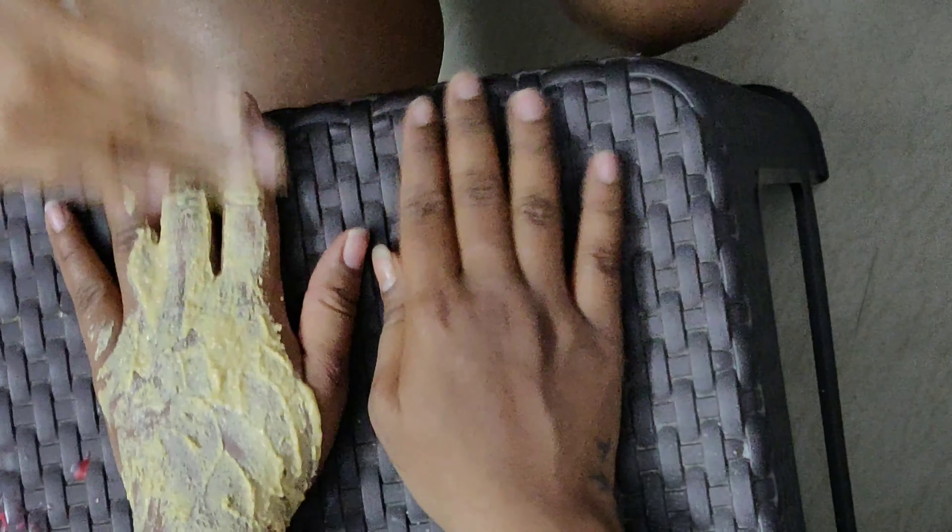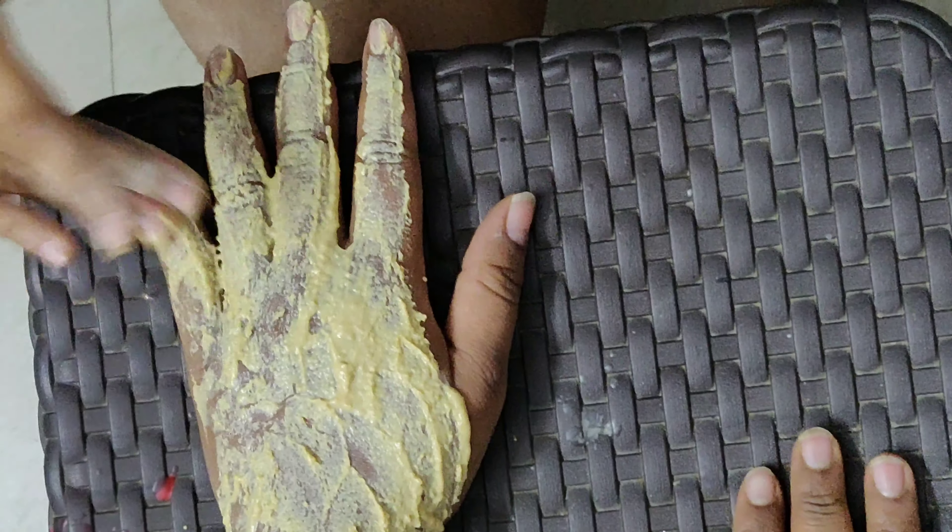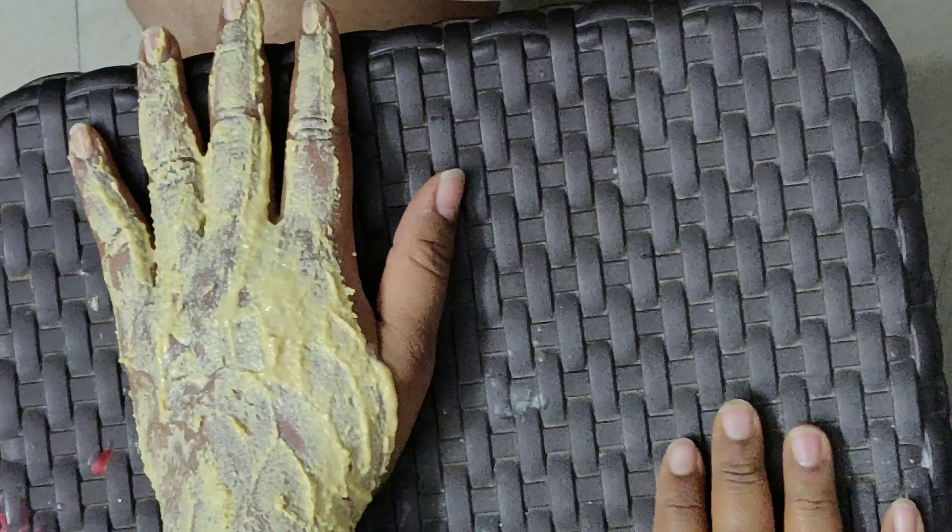Rice contains a few sun-protecting agents which convert it into a good natural sunscreen. Being a good anti-inflammatory agent, rice powder also soothes sunburn and prevents the skin from sun tan.